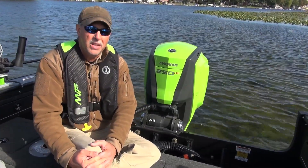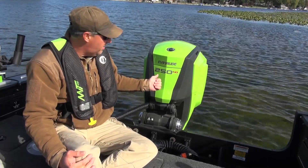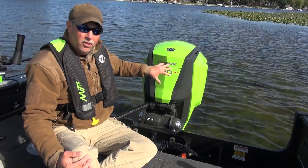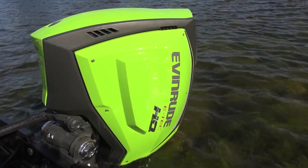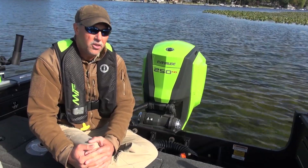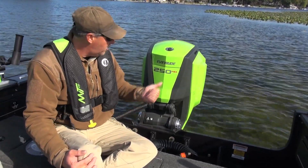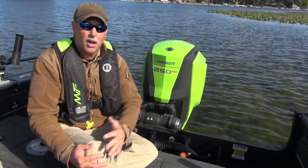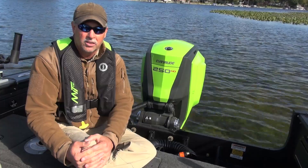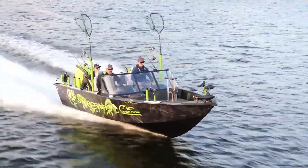Our test model has an Evinrude E-Tech G2 on it. The G2 is the second generation of E-Tech technology and as you can see, this one has unique coloration. The panels that make up the outboard are interchangeable and can be changed out for different colors, allowing you to customize your outboard to match your boat's color scheme. There are over 400 different color combinations to choose from, so you can make your outboard and boat a true one-of-a-kind.